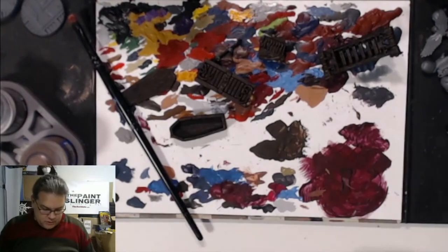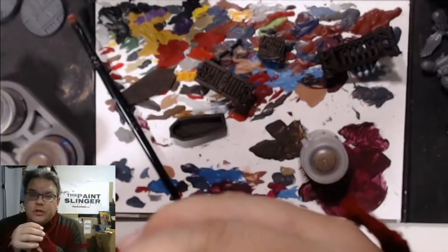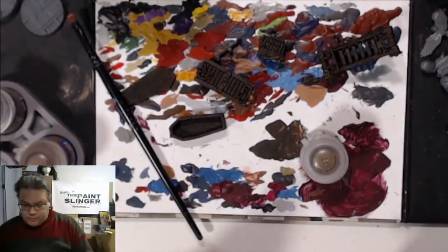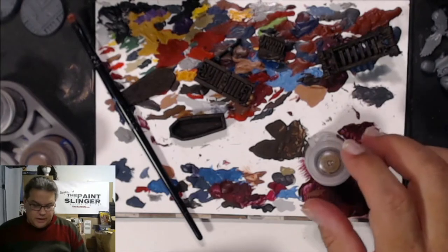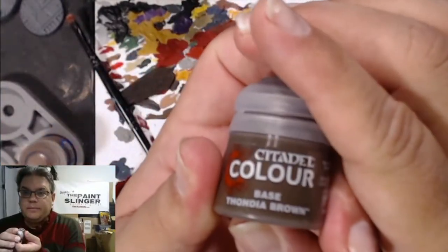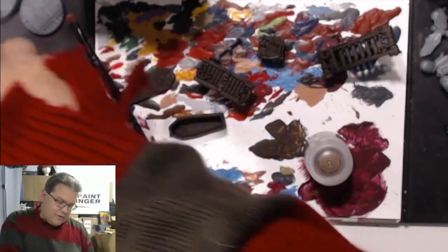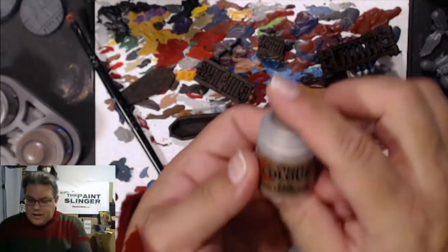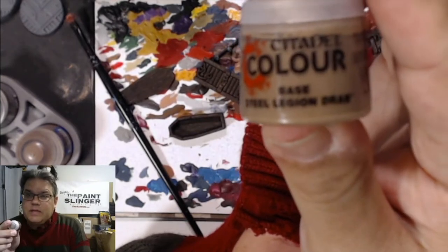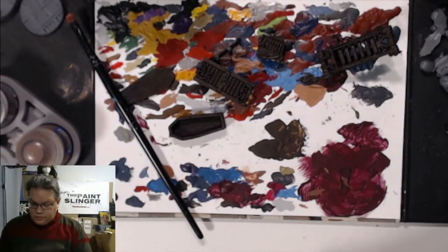Hey guys, welcome back to the workshop. Today we're going to continue doing the torture chamber set from Mantic Games terrain crate. We're going to continue with our wood. Last time we used the new Throndia Brown, then we washed everything down with Agrax Earthshade. Next we're going to give it a dry brush with Steel Legion Drab — that'll help start pulling out all the grains in the wood.